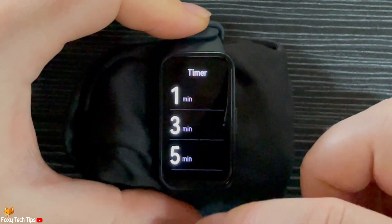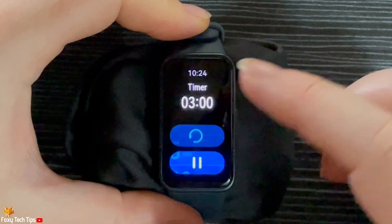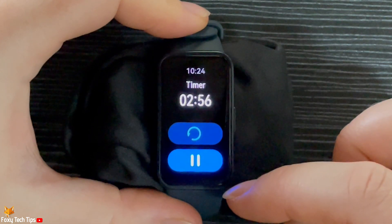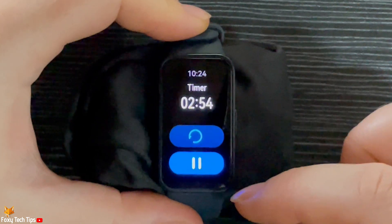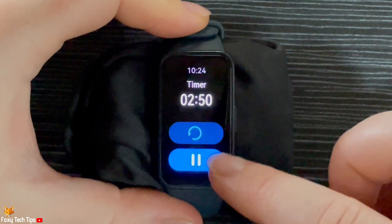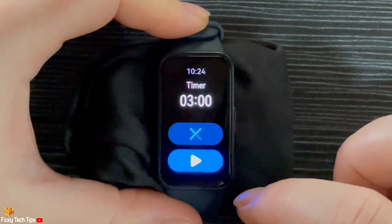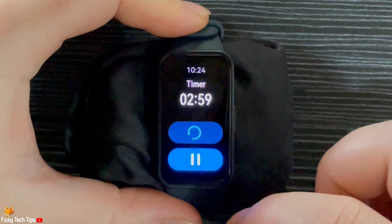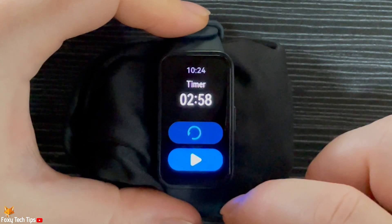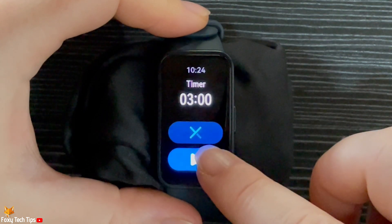Here you have some timer presets that you can tap to quickly set a timer. The timer will start right away. You can tap the reset icon to reset the timer, tap the pause icon to pause the timer, and the X icon to end the timer.